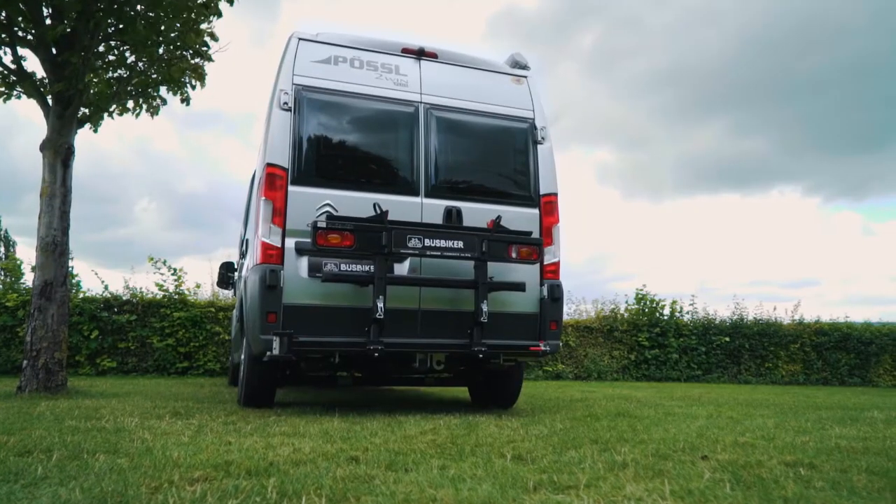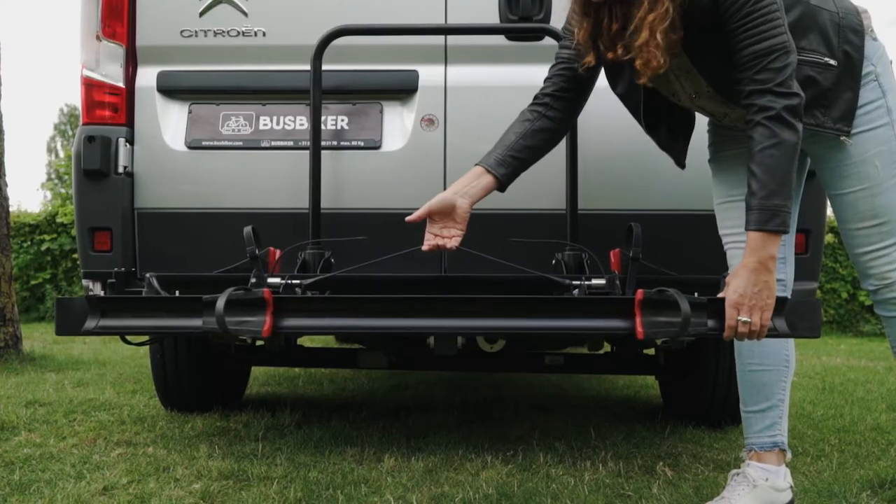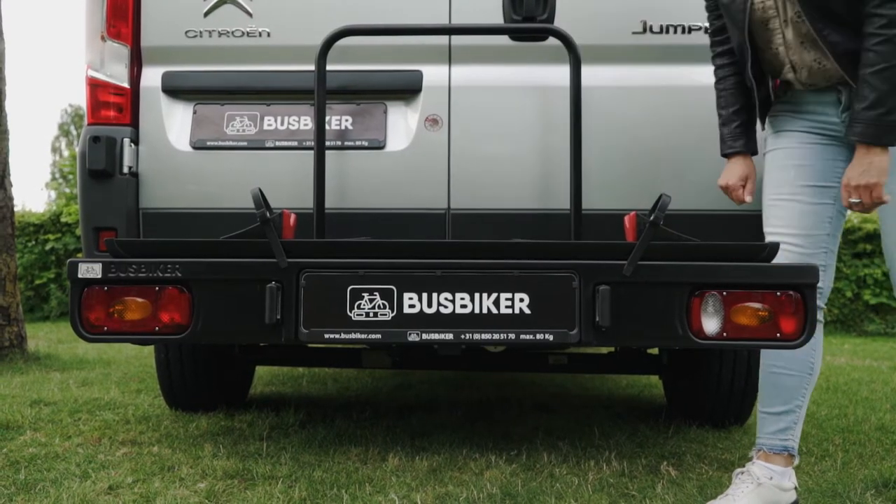A growing population is enjoying their holidays with their bus camper, bringing several bikes or e-bikes. We have just the solution.